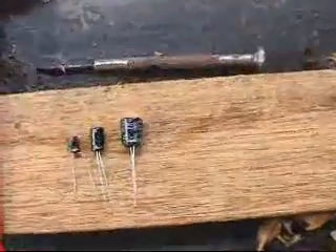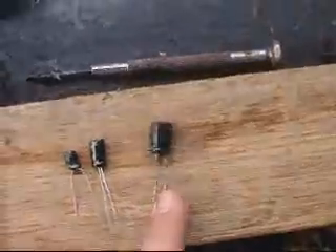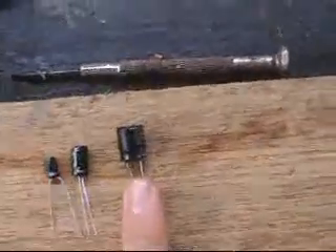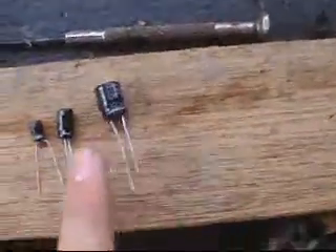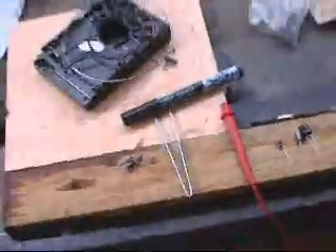Hello. Well, today we're going to be exploiting these little fellas here. There's my finger. This one's a big one, medium, small. There's also the camera.